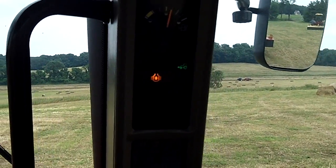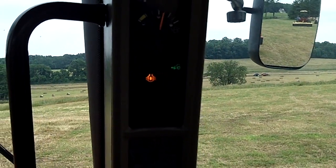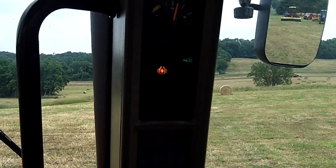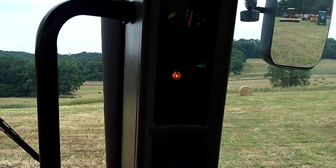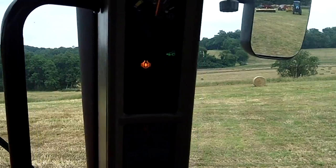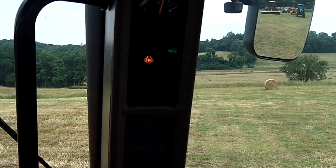A little bit more — there's four-wheel drive, it just kicked out. So now when I bring the steering wheel back a little bit, four-wheel drive is in and diff lock is not. Now diff lock is engaged.